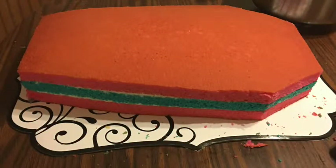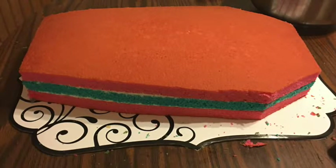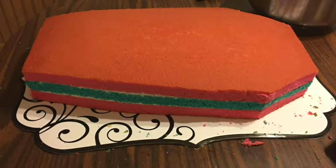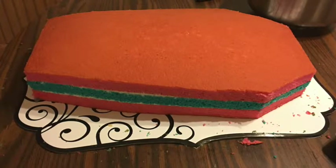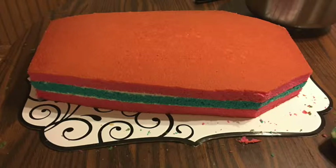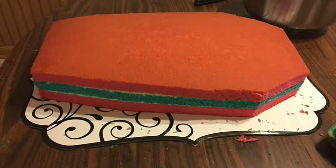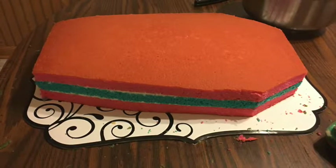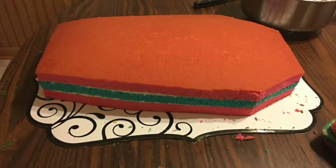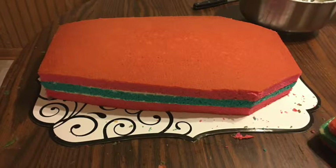Once all the cake layers are done, stack them one at a time — put a layer of frosting between each layer. After stacking, don't put a whole bunch of frosting on top before you start carving or you'll have a big mess. Look at a picture of a coffin, or do it by what you see in your head. I was looking at a picture and decided to take just a little bit away at a time with my knife, since you can't put cake back on. Take a little at a time until you get it the way you want it. Voilà — a coffin!